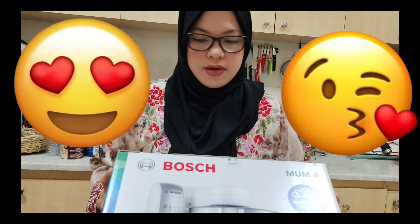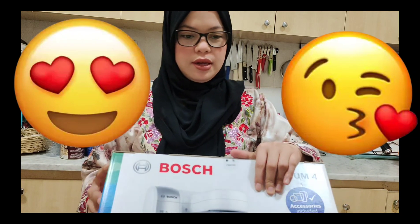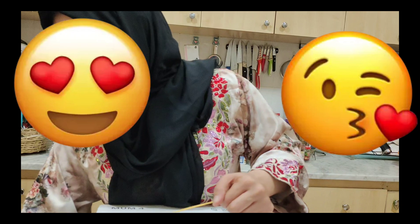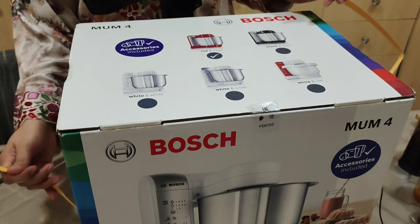Ito, ayan, kita niyo yan. Kita niyo yan. Kita niyo sya. Ayan, babuksan na natin sya. Excited na rin ako. Babuksan na natin. Excited na ako.